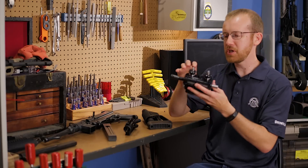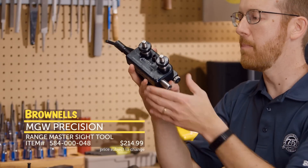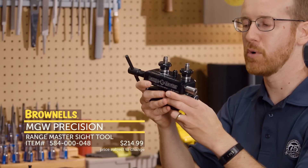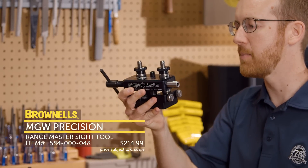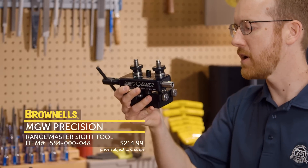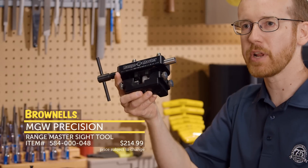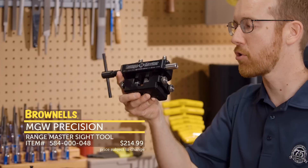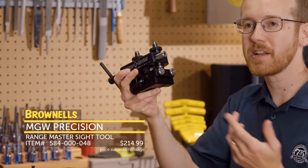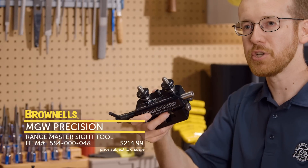And next up from MGW, we have what looks like their very popular pro sight mover tool — this is the Rangemaster. The main difference between this and the pro is it is shorter overall. They reduced costs by removing material and overall machine time. So this comes in at a great price point, $200, maybe a bit more affordable for the guy that isn't going to be working on a bunch of different guns. The nice thing is it takes the standard shoes that the pro does, so you can go buy shoes already out there and other standard components. Also great to take to the range — hence Rangemaster — you can adjust your sights on the range on the fly very precisely. That's new from MGW.